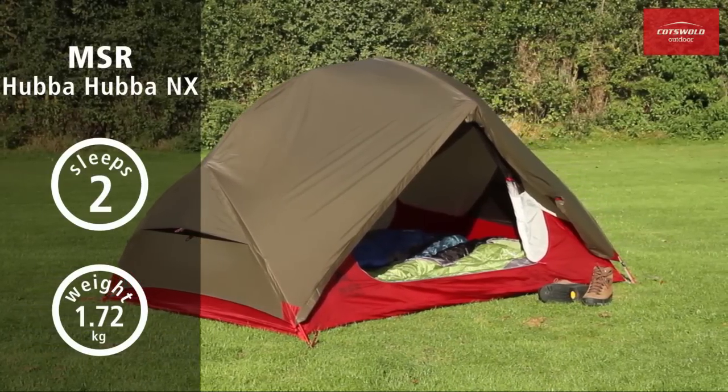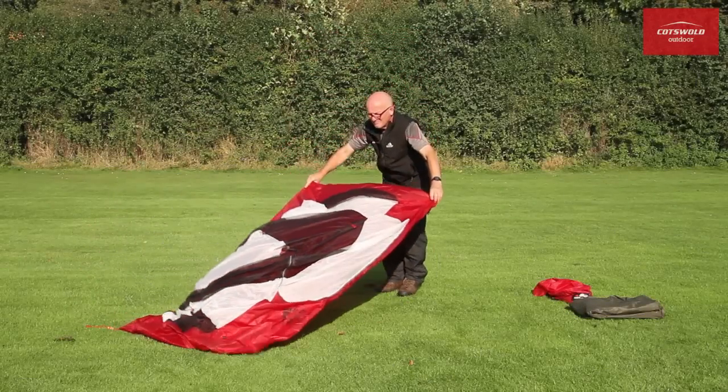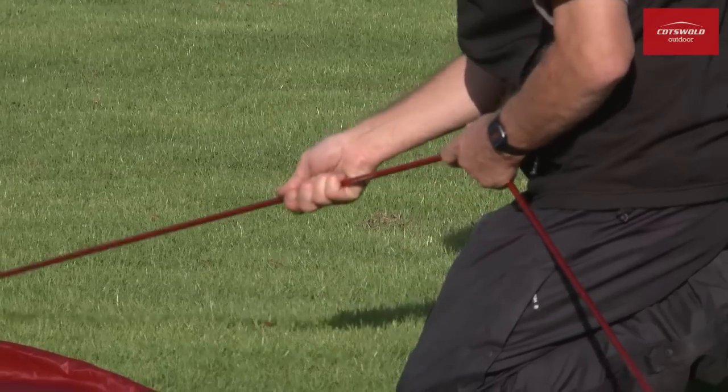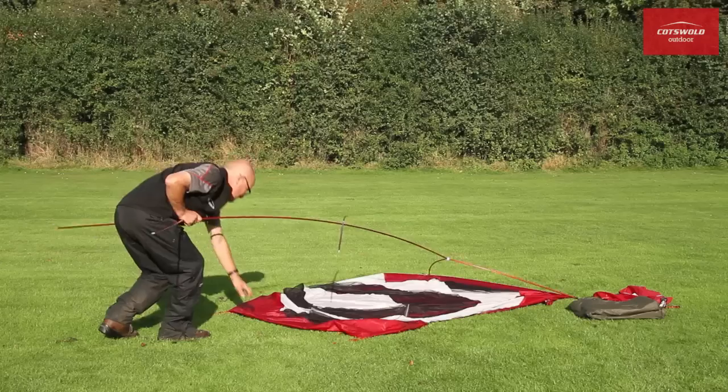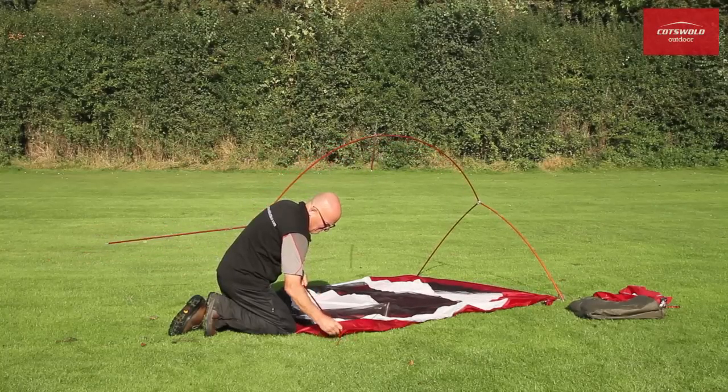The two-person, three-season MSR Hubba Hubba has gained quite a reputation among discerning backpackers over the years, thanks to its impressively low weight. The Hubba Hubba NX is even lighter, but still offers the same easy-pitching, comfortable camping experience that made it a bestseller.